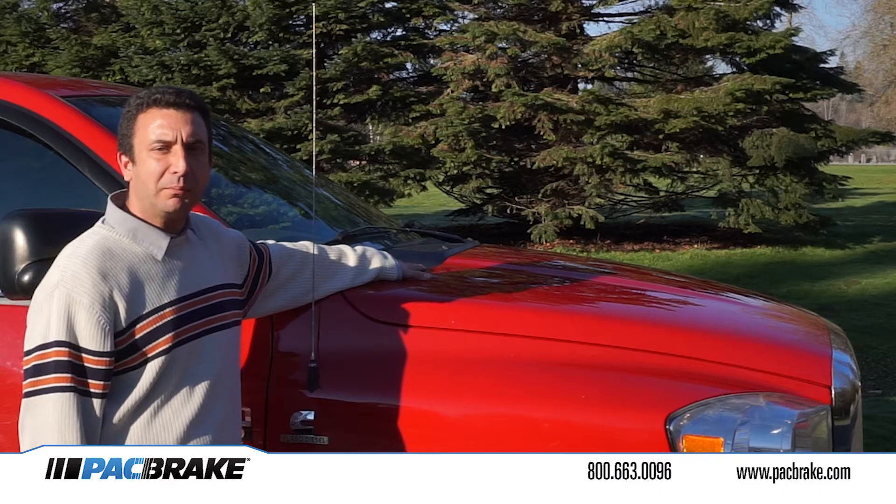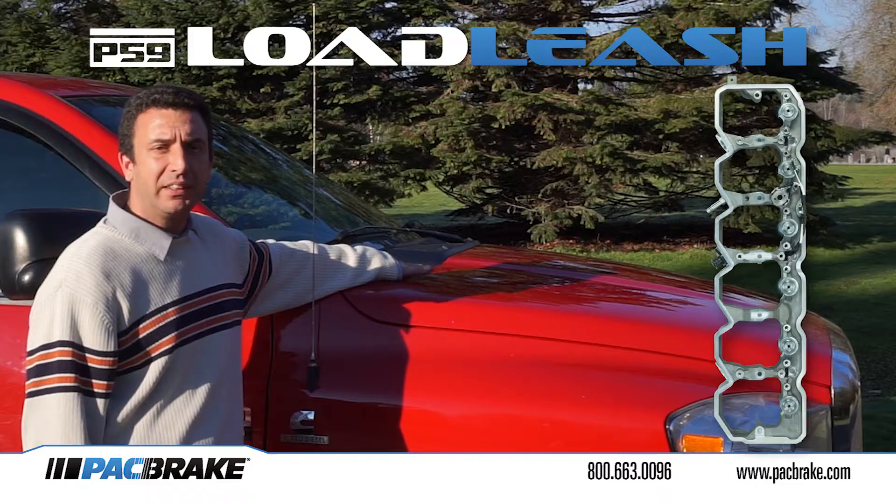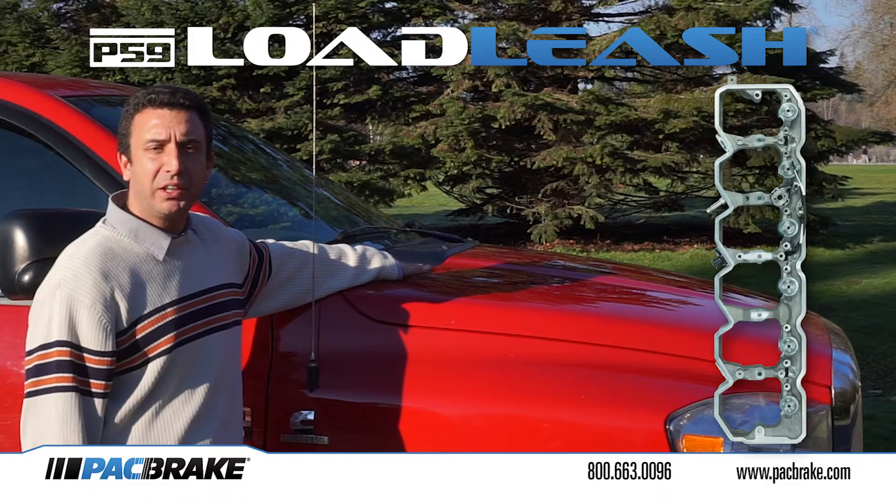Hi, I'm TJ Coulter with Pack Brake Company. Today we're here to announce the P59 Load Leash Engine Brake. It is the only engine brake now available for the 5.9L Cummins common rail engines.